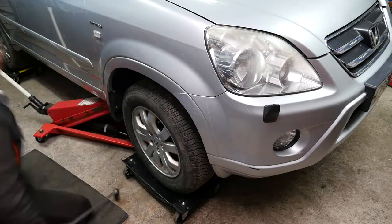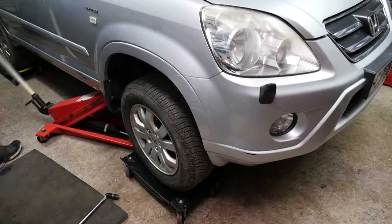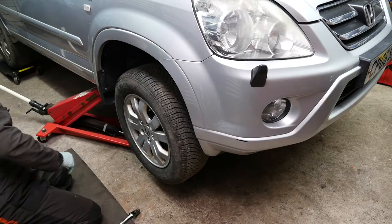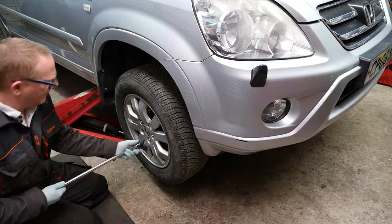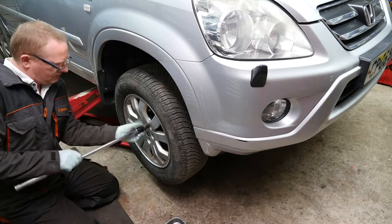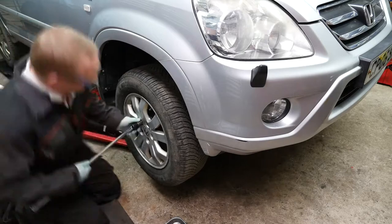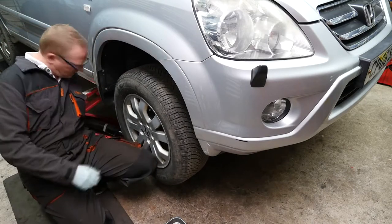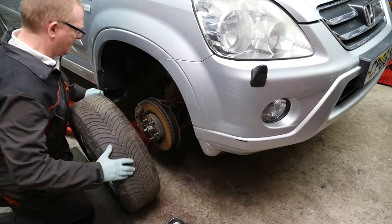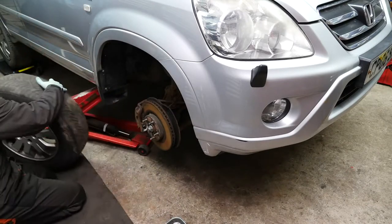Once that's done I can fully raise the vehicle and then wind all the nuts off easily. I'm using a set of skates so I can move the vehicle around the garage because of limited space. We take these wheel nuts off, get that wheel out of the way, and then we'll have access to this side of the engine, which will also make removing the under tray easier.